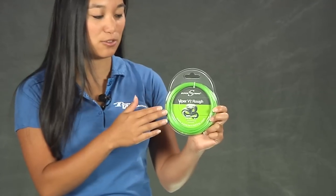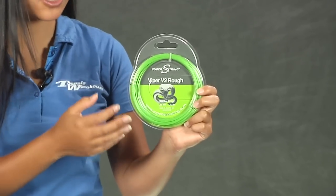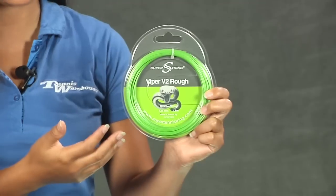Hi, I'm Kana with Tennis Warehouse and we're checking out Super String Viper V2 Ruff. This is one of the softer strings in the Super String line. It has a textured surface so you get a little more extra spin generation while still maintaining great control.